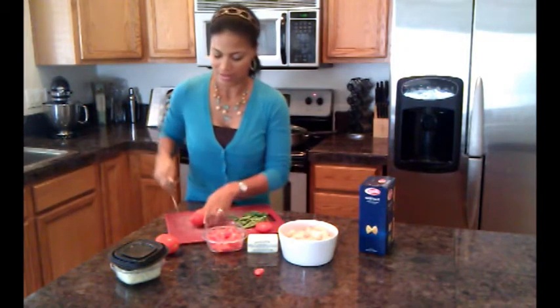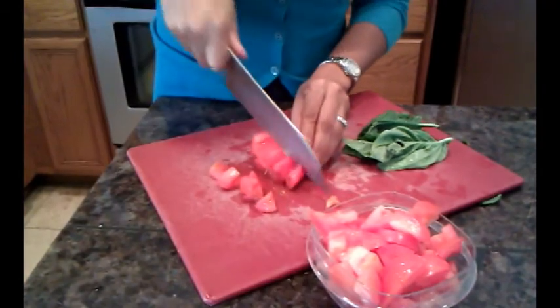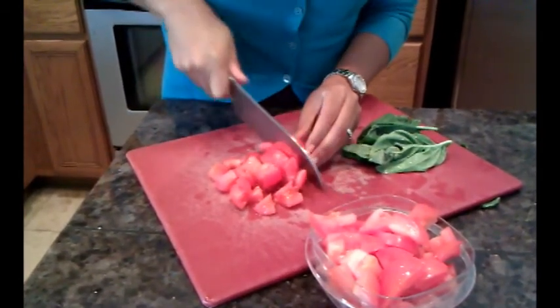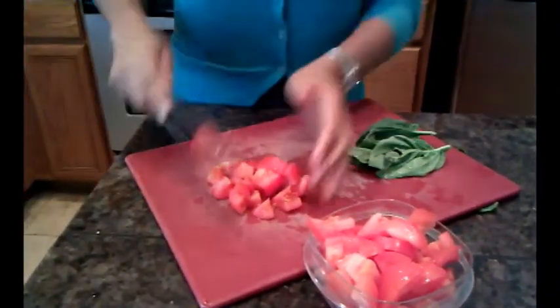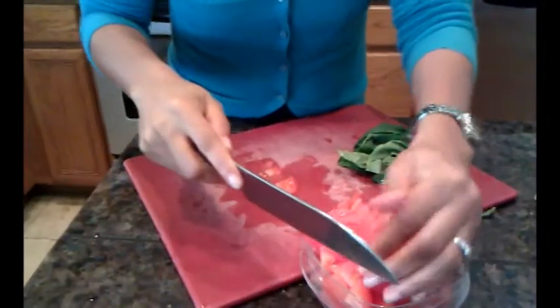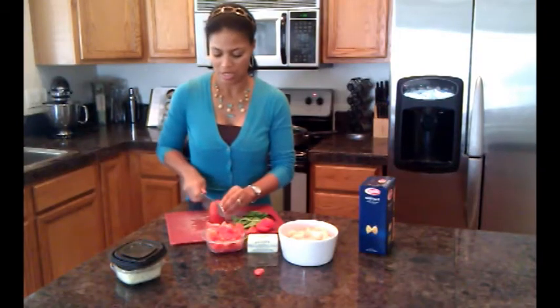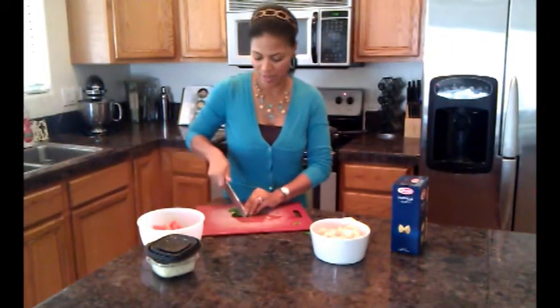If you have people in your family that are allergic to shrimp, you can always switch it up. You can't be scared of your kitchen — it's your kitchen, it's your belly. If you don't like mushrooms, just substitute them. It's not a big deal. No one will ever know. All right, time for the basil.